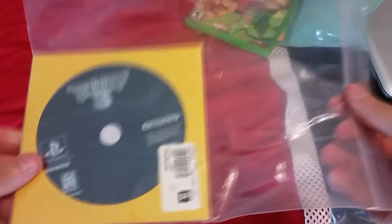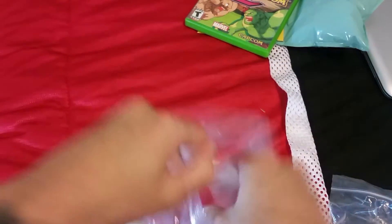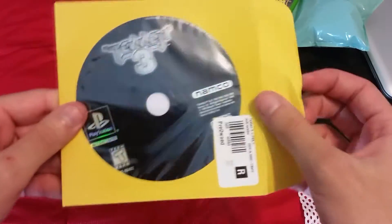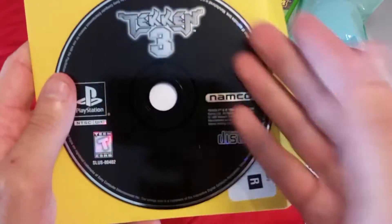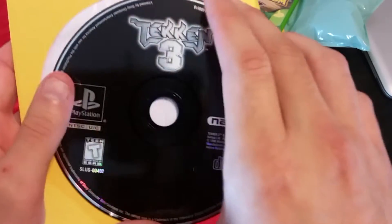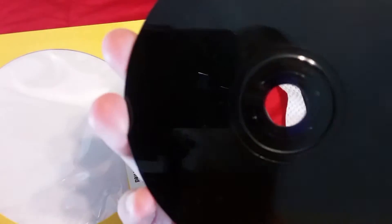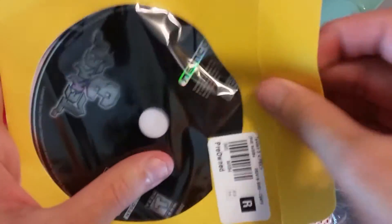This one didn't come with the original case — it just came in a little ziploc bag — but it's another one of the best fighting games of all time. Tekken 3 on the PS1. I know this game had different versions of the discs. There's the all-black version, and I know there was a version with Julia and Brian on the cover. Again, almost flawless on the back, no scratches whatsoever.